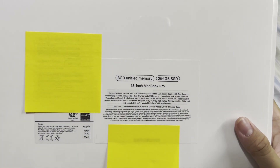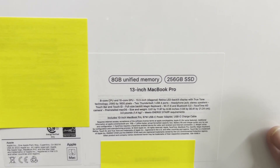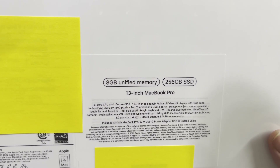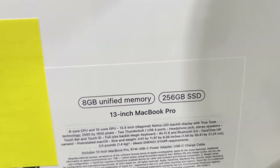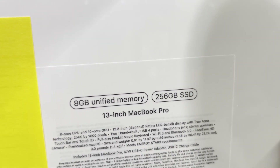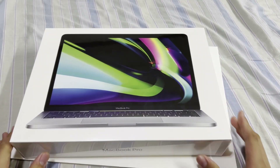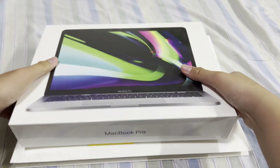So I have the base model 13-inch MacBook Pro right now. This is the M2 model with the 8-core CPU and 10-core GPU. This is the 13.3-inch Retina display with True Tone and everything. It has 8 gigabytes of memory and 256 gigabytes of SSD storage. So that's pretty nice — let's unbox it.